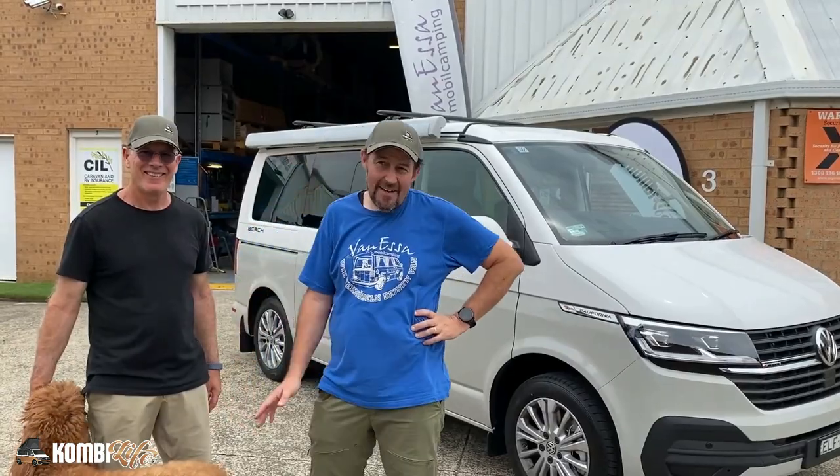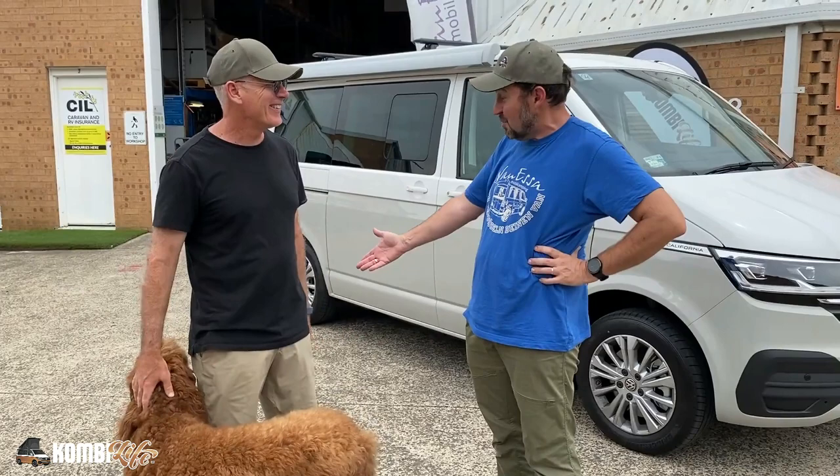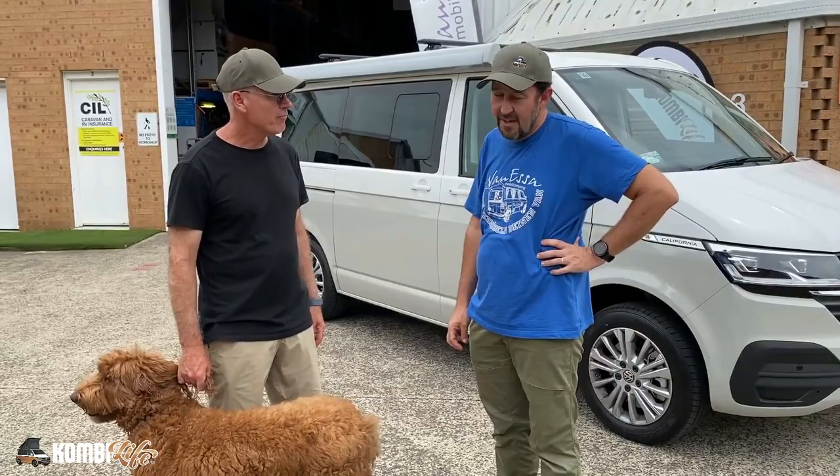G'day, it's Mark here at Combi Life and Van Ness and Mobile Can. We've got Tim here today. Congratulations — one of the first, if not the very first, California owner in Australia. Took delivery in 2020, late 2020, just before New Year's Day.